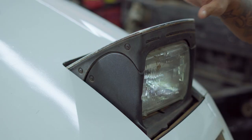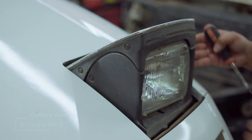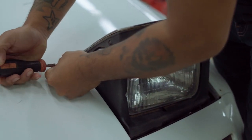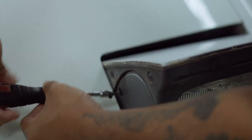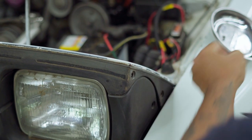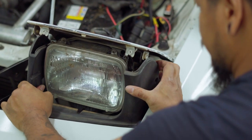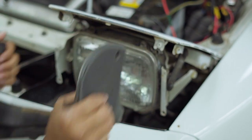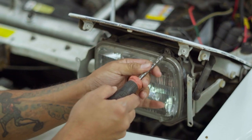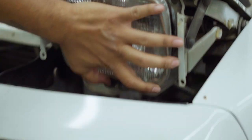All right, so we're going to start on the driver's side headlight. We can remove this cover right here — there's a total of about six screws, three on this side and three on the other side. We're just going to be using a regular screwdriver. Take off this cover — top one and the bottom one. There are four little screws here and two screws are under right here.